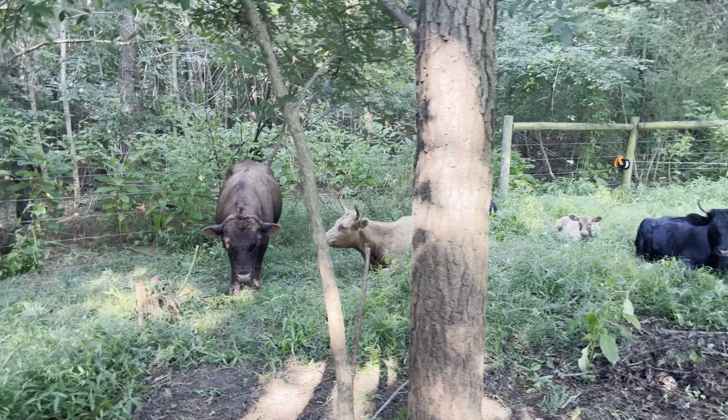I did wind up mowing what was grazed, because we are having a rain coming in. So this is what they left. I didn't back fence this little area here, just so they could get to these trees. It was just easier for me to do it that way.